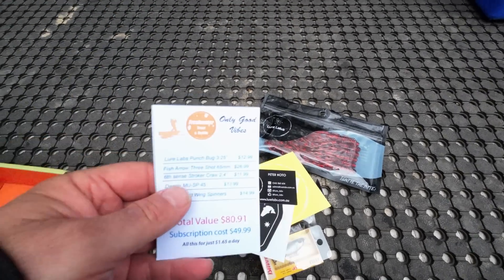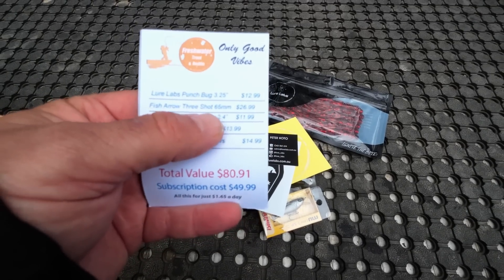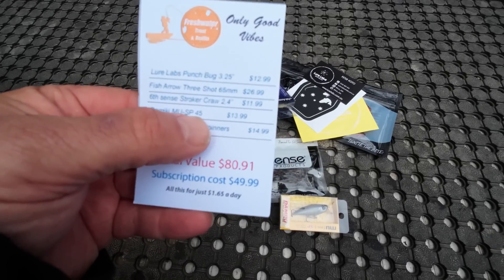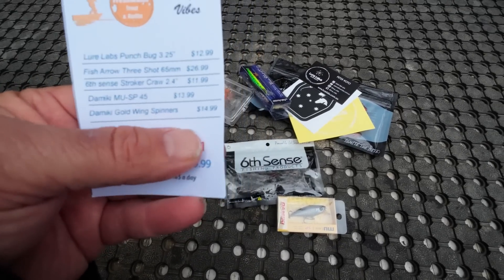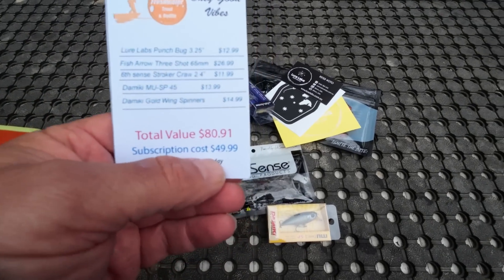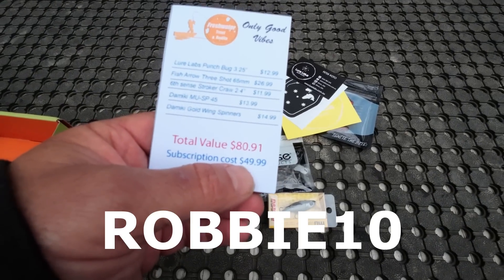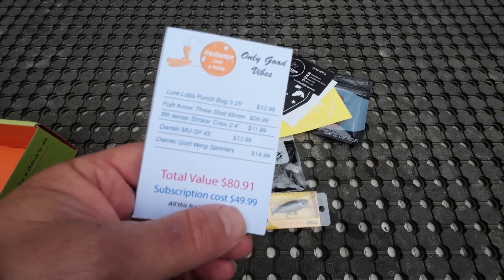Now let's have a look at the breakdown. We have the Lua Labs Punch Bug, 3.25 inch, $12.99. The Fish Arrow 3 Shot 65mm Minnow, $27. A 6th Sense Stroker Crawl, 2.4 inch, $11.99. A Domeki Mu SP 45, $13.99. And the Domeki Goldwing Spinners, four of them, $14.99. Total value of $80.91. But if you've got a subscription or buy a once-off box, it's $49.99. The website is www.tackleclub.com.au and my discount code is ROBBY10 for individual purchases and ROBBY10S for subscriptions.